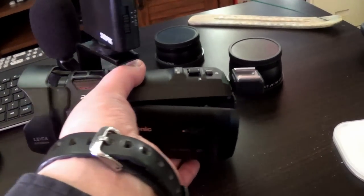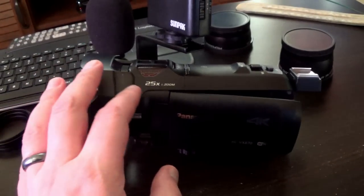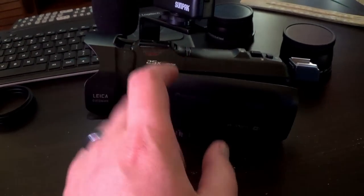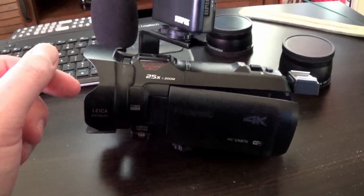So far, the recordings I've done with it have been in the 1080p 60 frames per second mode. I am going to start playing with the 4K videos on this, which will come in the future. I might even make a video with this camera showing off my previous camera arsenals from the past.